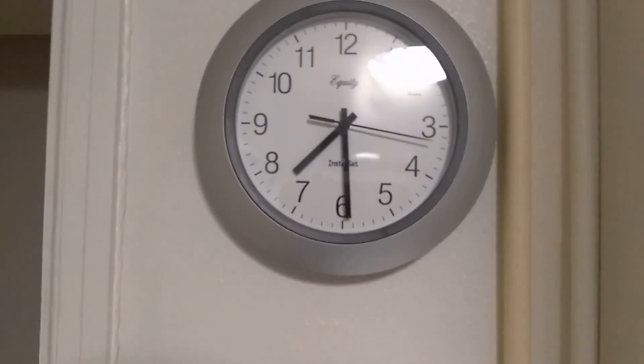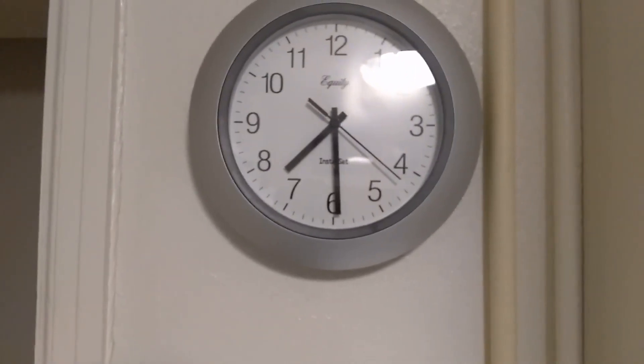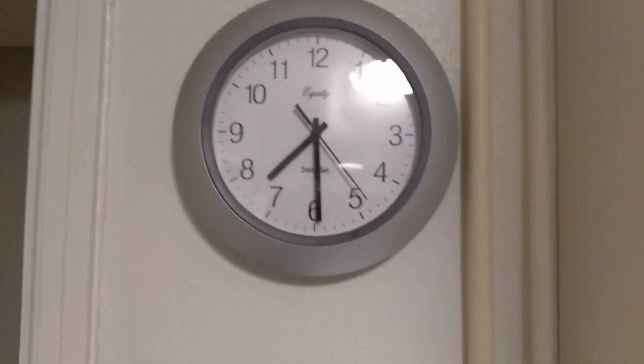So as you can see, it's about 8:30 at night. In the morning I'll start the rest of the cycle, and after I dry them I will show you how clean those clothes turn out — you will be amazed.